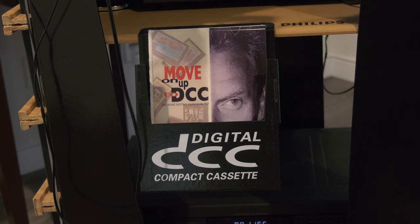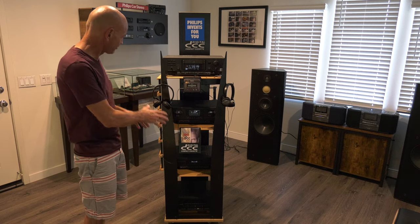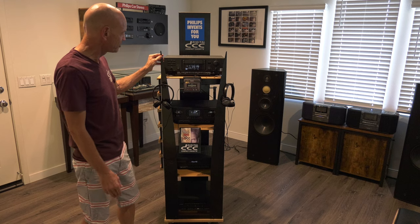We found the original brochures — "Move on Up to DCC" — and other additions like the casters on the side. This was pretty much complete.